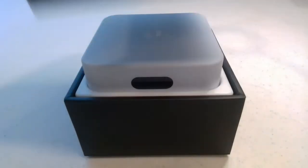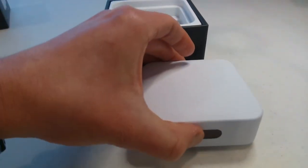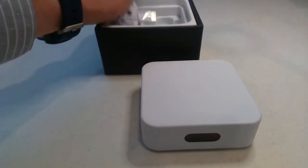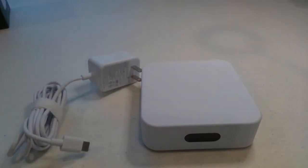Inside the box, you'll find the Amplify Home Router and the power cable. Additionally, you should have an Ethernet cable for connecting this to the wall.